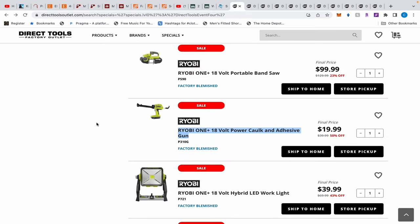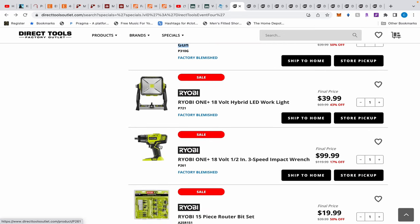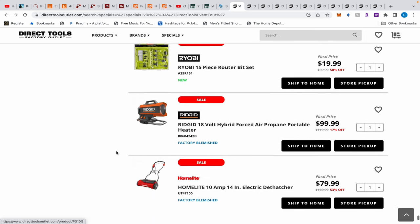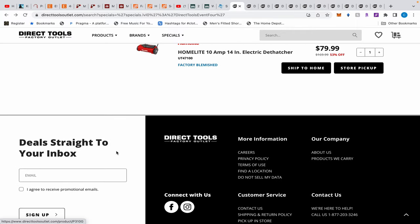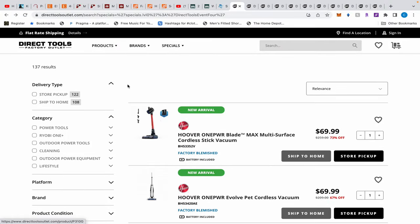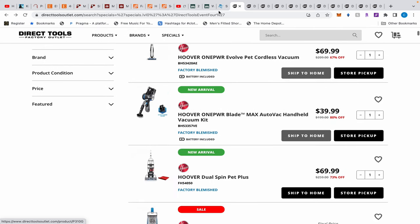Going over to Direct Tools — there is a whole lot going on there too. You can see all these tabs, and I'm not even done going through everything. I finally reached the end and went through all those deals twice.